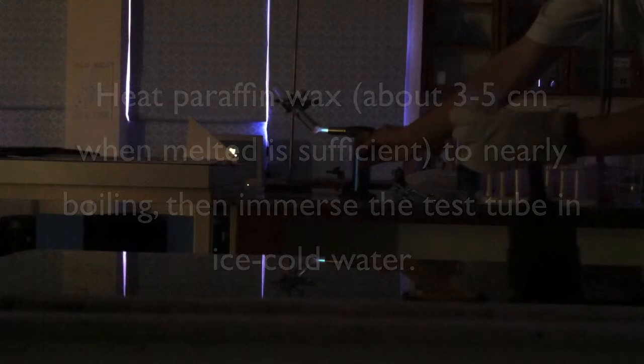Okay, here we go. We have boiling paraffin wax, and we're going to dip the tube in ice water.